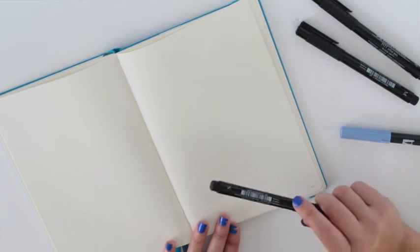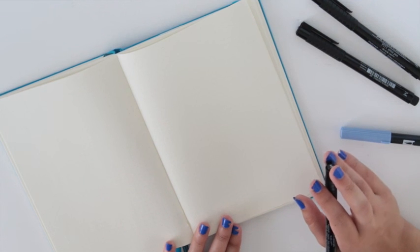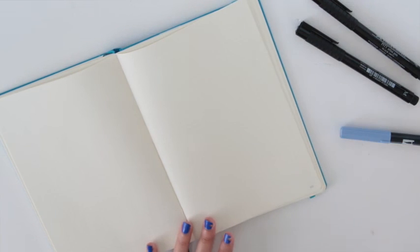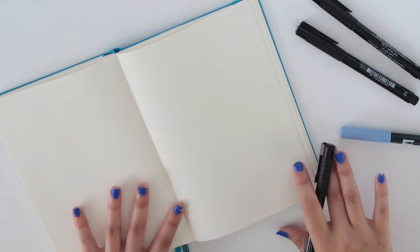Hey everyone, today I'm going to be doing a quick bullet journal handwriting tutorial. I by no means think that my handwriting is very unique compared to people on Pinterest and Instagram and Tumblr and all those great sources for bullet journal inspiration. But I thought this would be a fun video nonetheless and I do have a few tips that hopefully can help you out when you're doing your next bullet journal planning session.